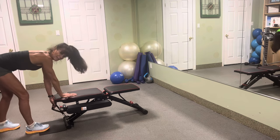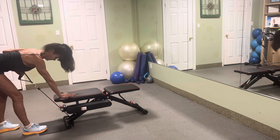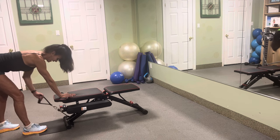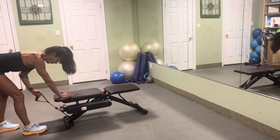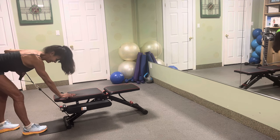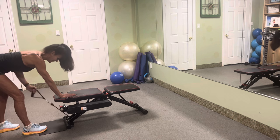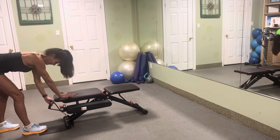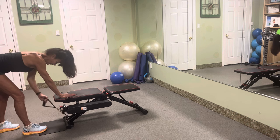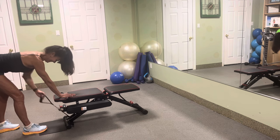Switch arms, switch your legs. Again, nice flat back positioning as we attack that back. Pull — one, two, three, excellent, four. Slide that elbow right past your waist. Keep that shoulder away from your ears. Squeeze and hold. If it's not hard enough, add another cord — these are super heavy down at the base. Nine more rows — eight, seven, six, five, four, three, two. Nice.